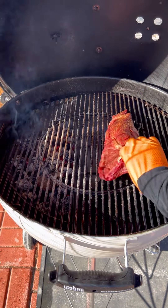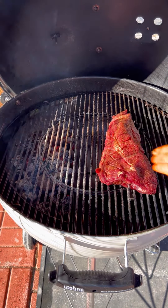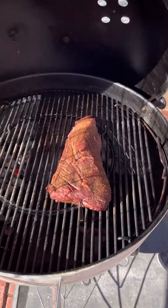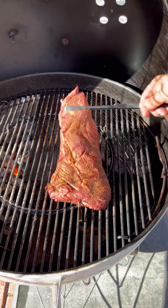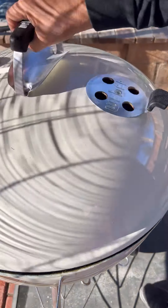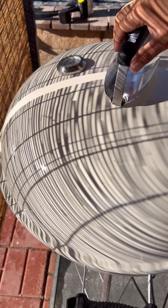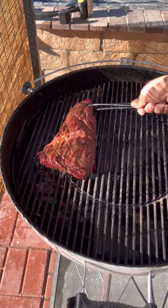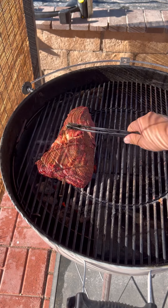Now that it's heated up to 275 degrees, place it opposite of the heat and let it go. Halfway through, we'll go ahead and flip it. Now let's sear it up — about 90 seconds per side — to give it a nice char.